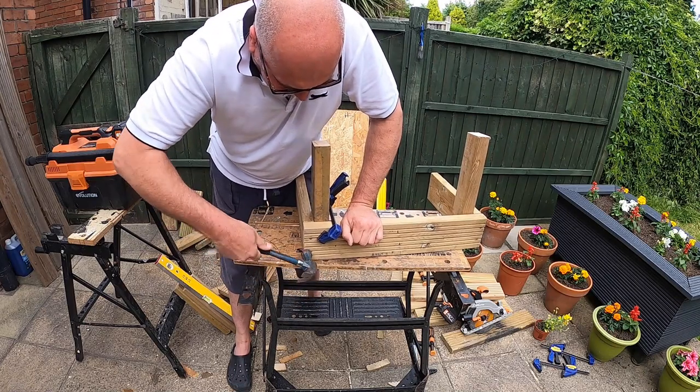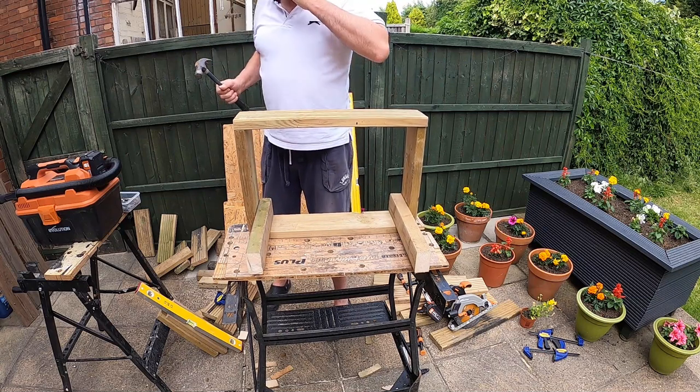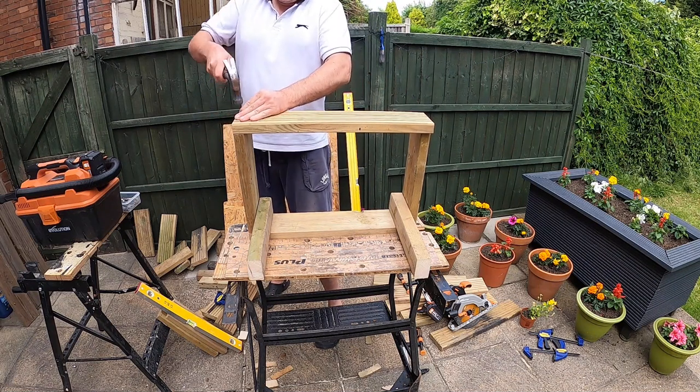As you can see, I'm attaching the sides to the upright. I've decided to build it this way, and once I've completed the sides to give me a rectangular box, I will then add the floor and then lastly add the roof.